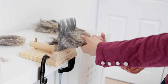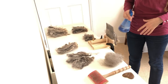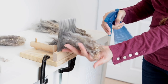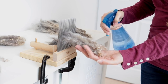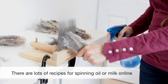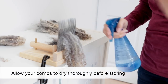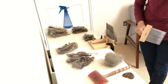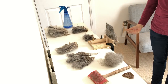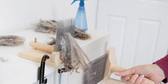I've got my comb loaded with locks that are all pretty much the same length. Now I'm going to do a couple of other steps. Step one is to give it a little spritz — I've got some water and human hair conditioner in here. A little spritz helps keep the static under control. Then I'm going to take my other comb in my dominant hand and start passing it through the tips of the fleece.